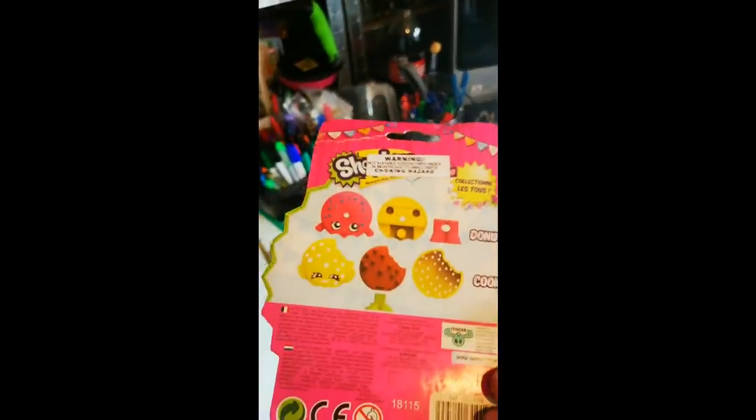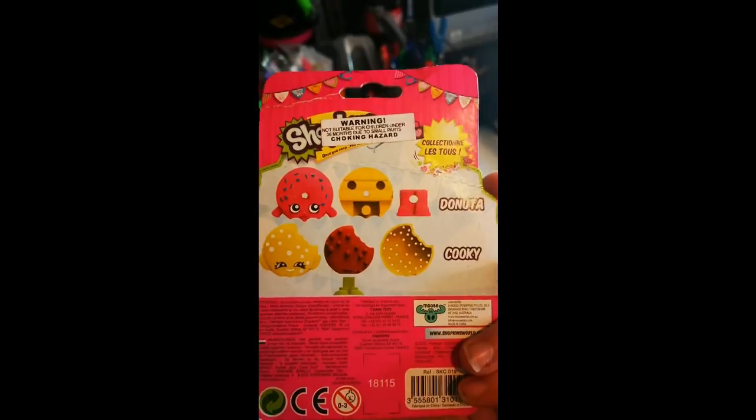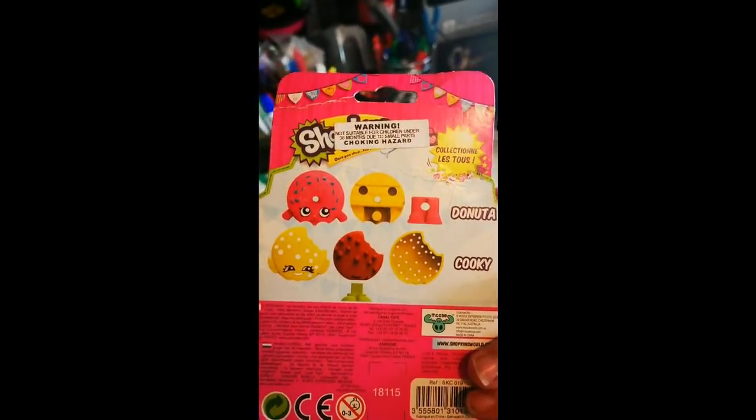The feet come off! Yeah, I didn't seem to look on the back - that would have helped. But there's nothing in English. Sammy, you're doing the translation job. Donuts and cookie - I can work out that much. Donut art and cookie. Okay, cool.